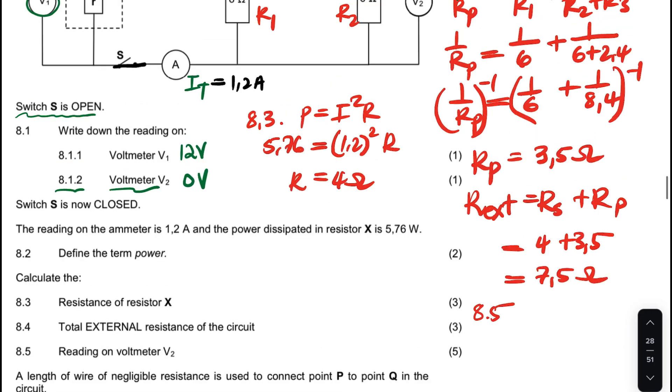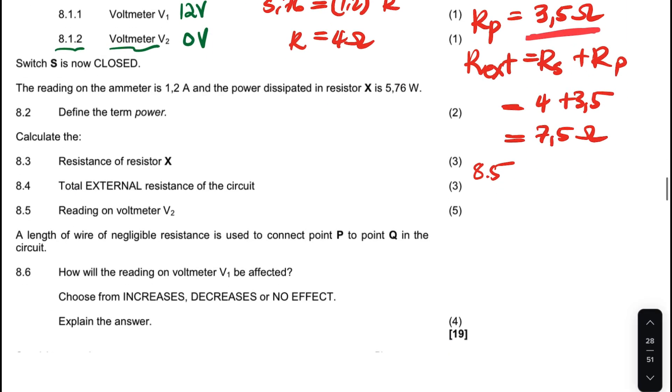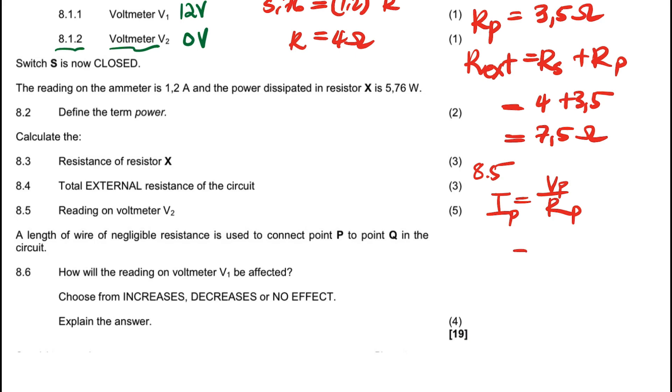I'm going to calculate the voltage for this parallel section. I'll use the current that passes in the parallel section — the total current of 1.2 amps — and the resistance calculated for the parallel section, which is 3.5 ohms. Using V = IR, the voltage in the parallel section is 1.2 × 3.5 = 4.2 volts.